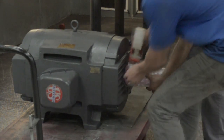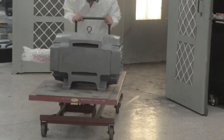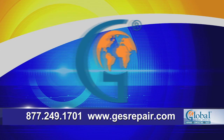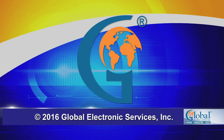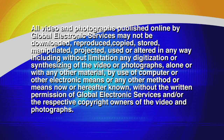Now that the motor has passed its full load test on the dyno, one of our technicians will give the motor a new fresh coat of paint. One last quality check is performed and the motor is prepped for shipping. Global Electronic Services believes in the best quality at the best price in the quickest turnaround. Being able to service all your electric motor needs in-house gives us the ability to offer you the very best repair from start to finish.